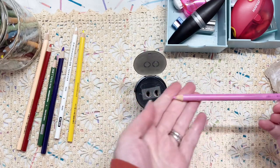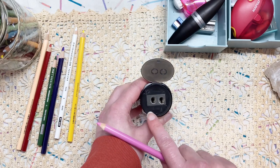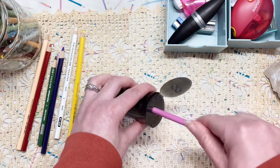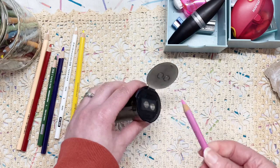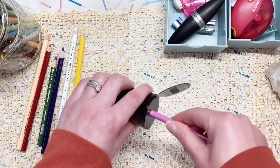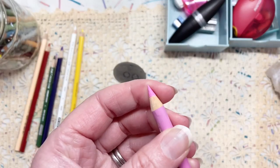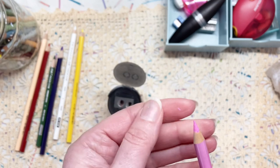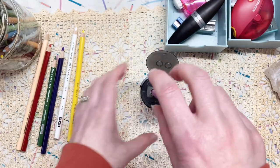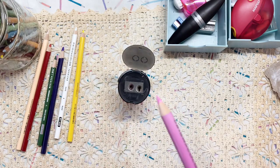I'm going to choose a fairly blunt pencil, and I think I'm going to start with the shorter, fatter point here. So we're just going to try this out. Oh, that's looking good so far. That is very nice. I've got a few shaving bits coming off the side there — I'm just going to do it one more time. And that is just about perfect.